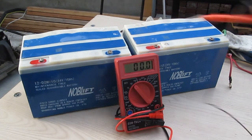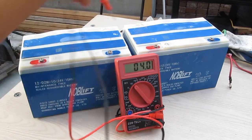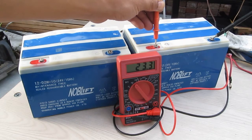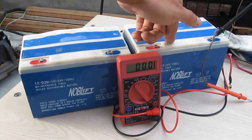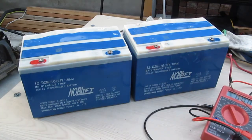This one is reading 25.9 volts, and this one is about 23.3 volts — this one is a little bit discharged, but this one is good. I think this one is also good; it's only discharged, so all I gotta do is charge it up. And I've got two 24-volt lead-acid battery packs for free — pretty good deal.